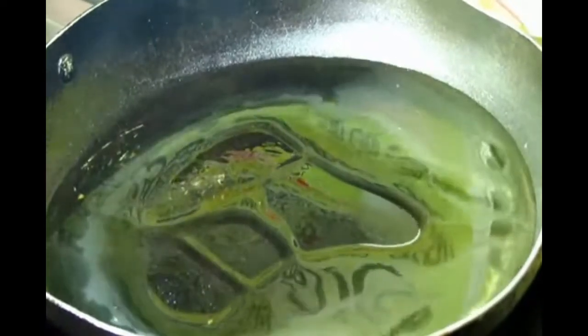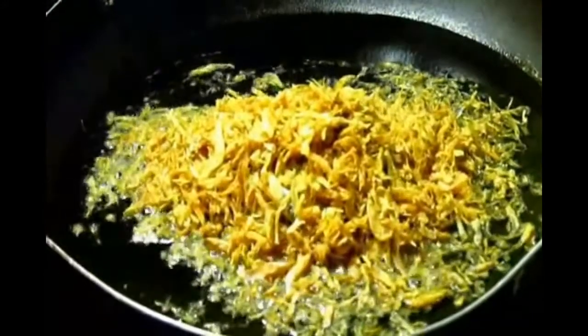First of all, put a little bit of oil — at least 25 to 30 grams of oil. First, you have to fry those tiny prawns.